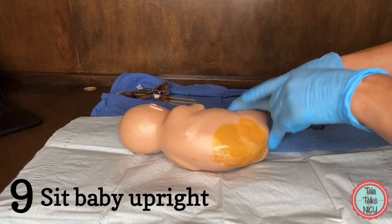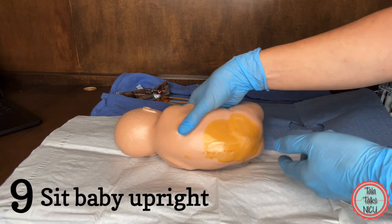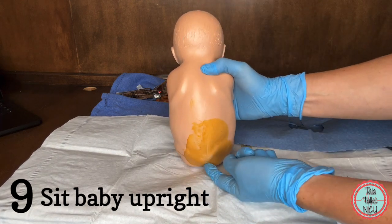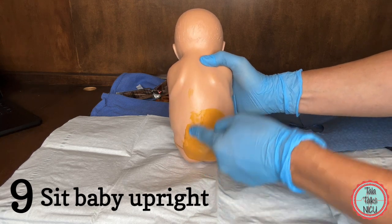Nine: let's say you've tried a couple of times and it's not working in this decubitus position. Try sitting the baby upright. This position widens the gap between the spinous processes and it will make it a lot more likely that you're in the midline.